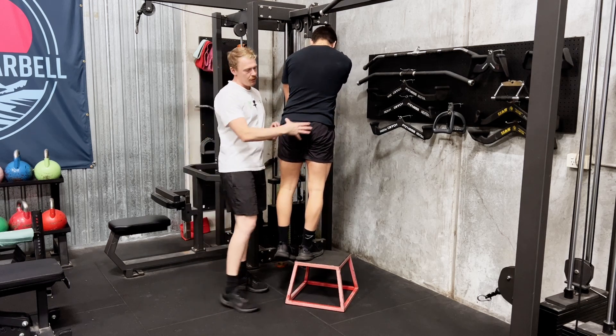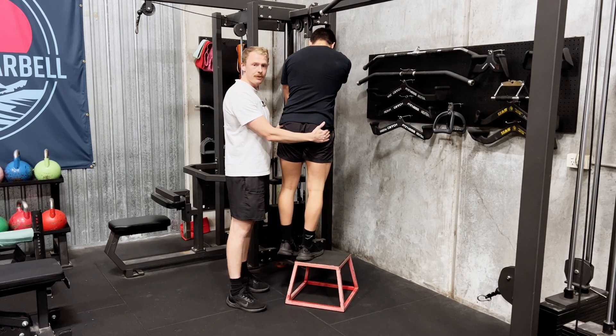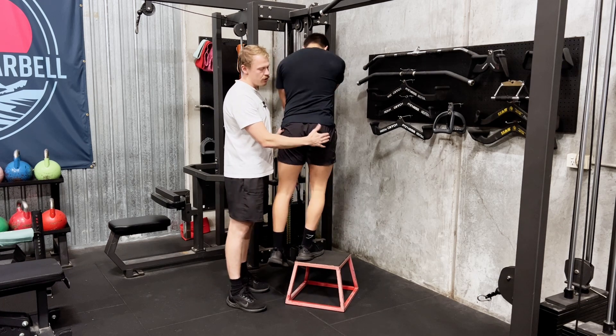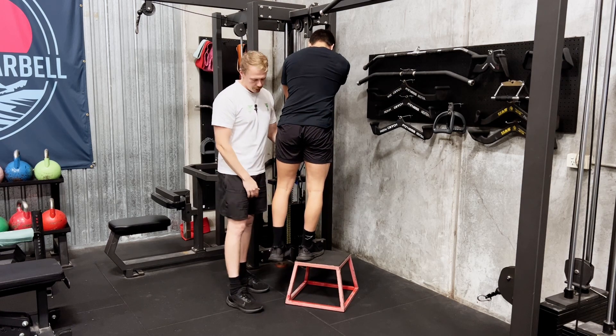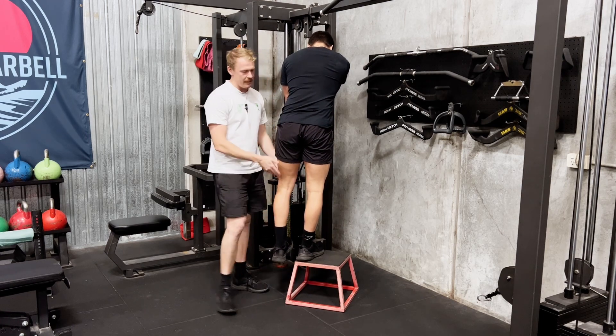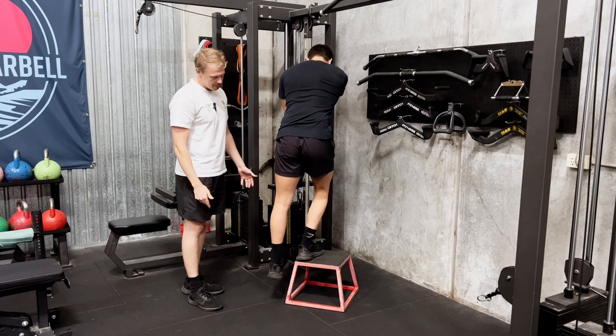What I want you to think about: keep your hips level the whole time. I don't want this hip to drop as he comes down. Really try and fight to keep both hips at exactly the same height. Think about putting pressure into your heels and stepping down towards the ground, lowering yourself down.